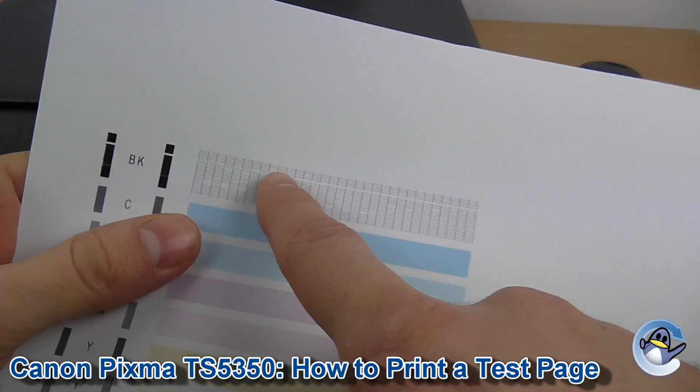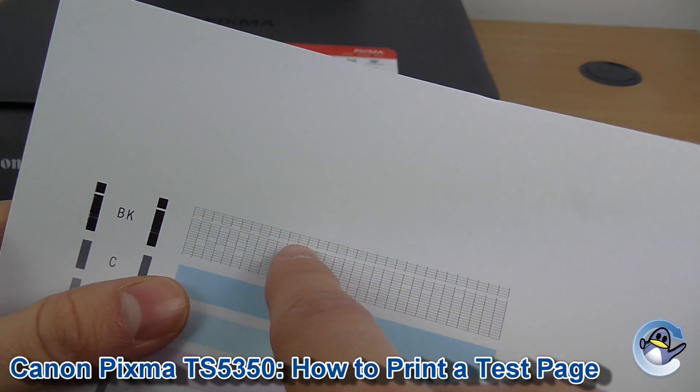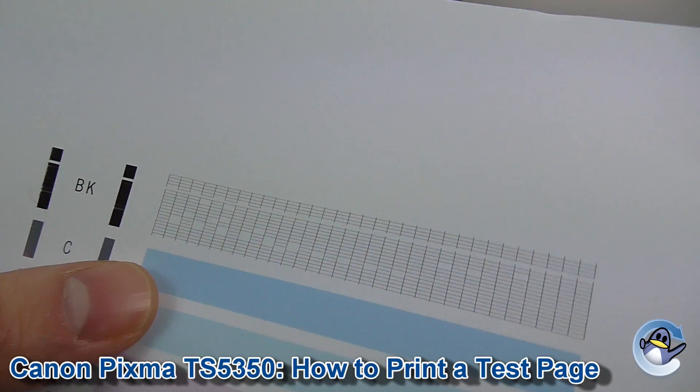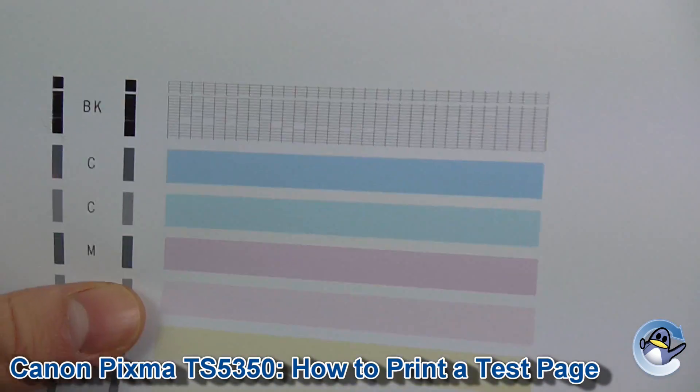What you're looking for is horizontal lines running through here. We've got the black, which suggests a slight issue there. They do a fine detail in these bars as well so you can see any slight issues — you can see you've got occasional bits missing there.